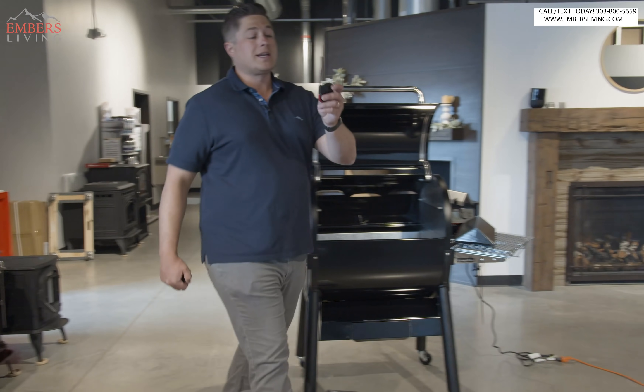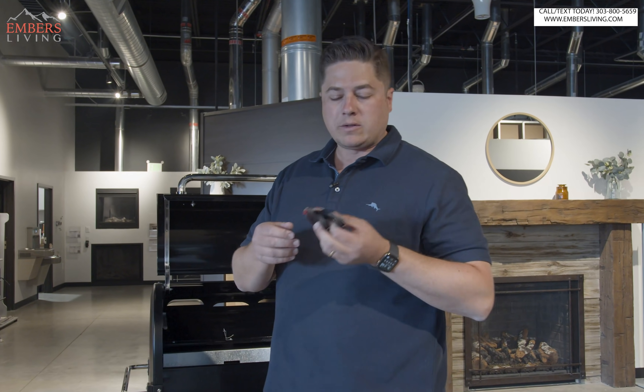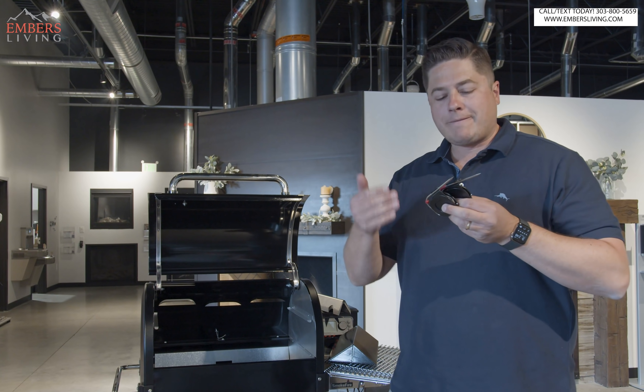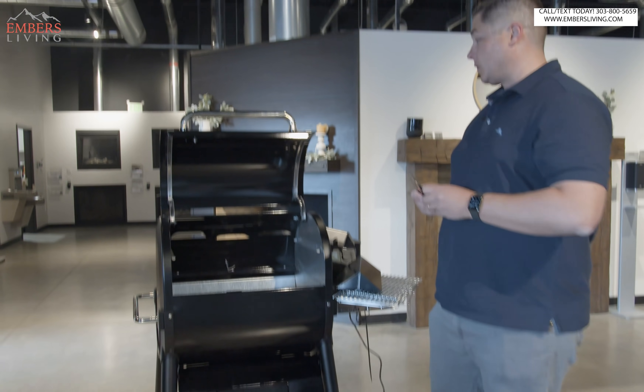The other cool change they made is you used to get one meat probe, and now you get two meat probes standard. It's a really small feature, but they're adding value to the product by just giving you more things standard for free, which is cool.